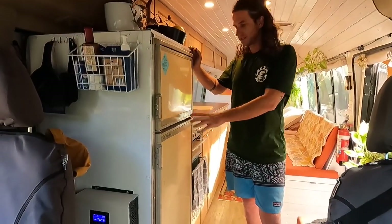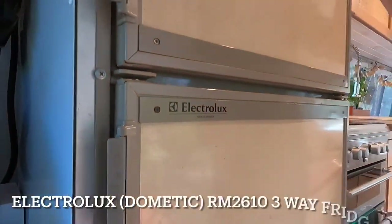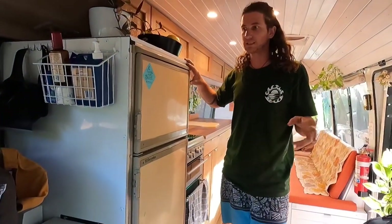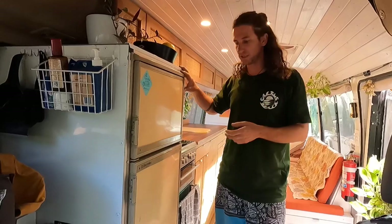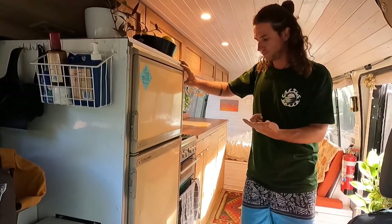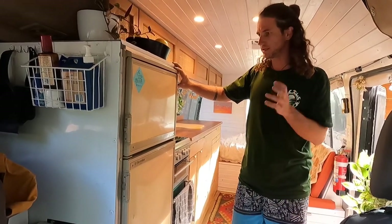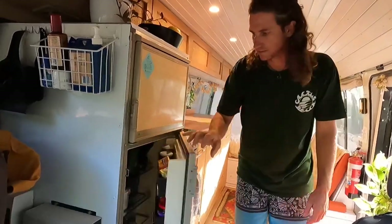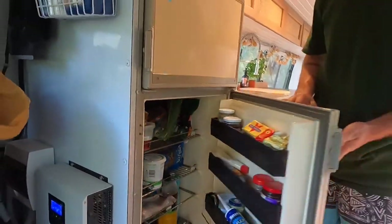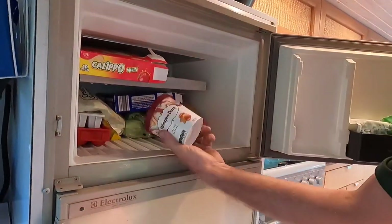The fridge we're using is an Electrolux RM2610, quite an old fridge. We got it from a guy who pulled apart an old bus to renovate it and he just gave it to us. It's a three-way fridge — you can operate it on 12 volt, 240, or gas. It's about 110 litres and has served us very well. We keep a lot of food in here so we can go off-grid for a couple of days, stays nice and cool, and we can even have ice cream.